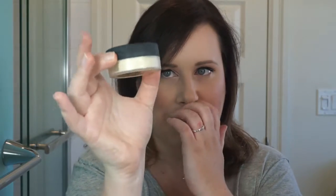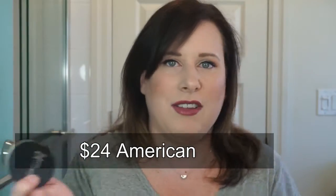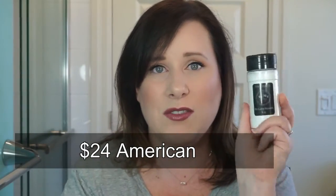This is basically a translucent setting powder, not dissimilar to something like It Cosmetics Bye Bye Pores, which comes in a little sifter container, or Laura Mercier's setting powder. Here's the Bye Bye Pores — you can actually see the powder coming off of that. This one comes with a lot, like three ounces, versus 0.23 ounces in the Bye Bye Pores, which is like $35 or $40, whereas this is $12 American.